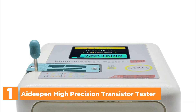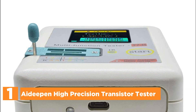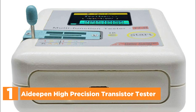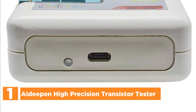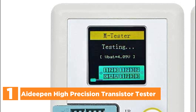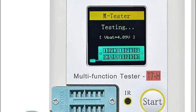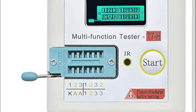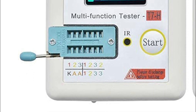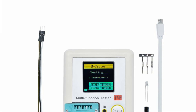The top pick in our list is the Deepened High-Precision Transistor Tester, the TCT7H — an updated version of the LCRT7 electronic component tester. It has the ability to automatically detect NPN and PNP transistors, N-channel and P-channel MOSFETs, diodes, thyristors, BJTs, resistors, capacitors, and other components.